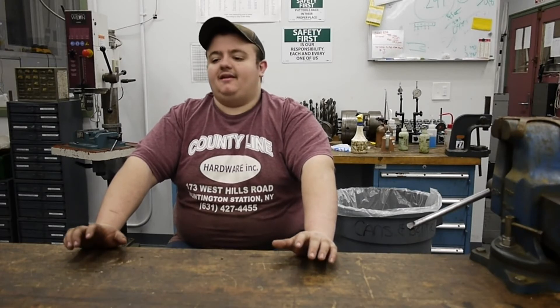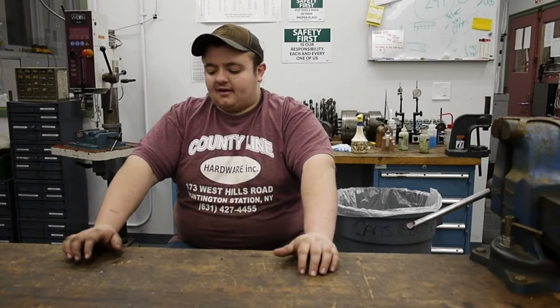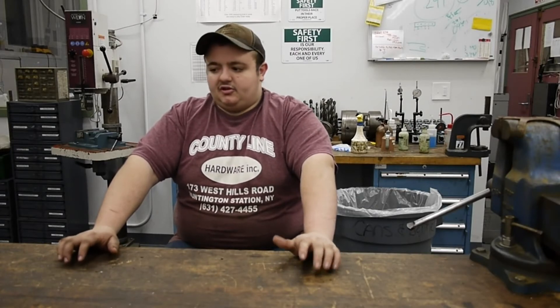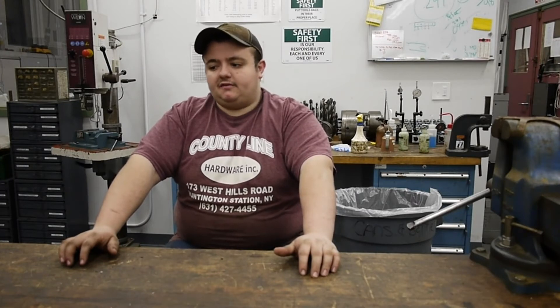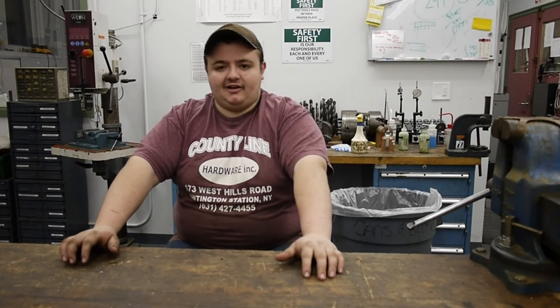I can work in my basement at night with the machine — it's quiet, doesn't take up a lot of space, and it's probably one of the best lathes you can get down a flight of stairs into a basement for its size. It's belt driven with the back drive rather than the under drive. The ways are a little worn but nothing that really affects accuracy too much.